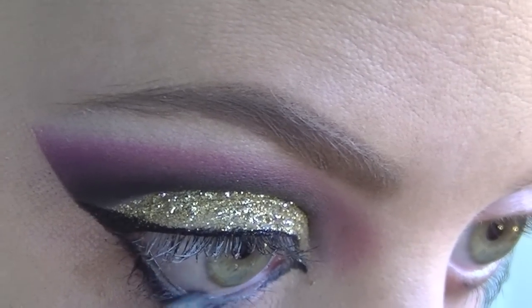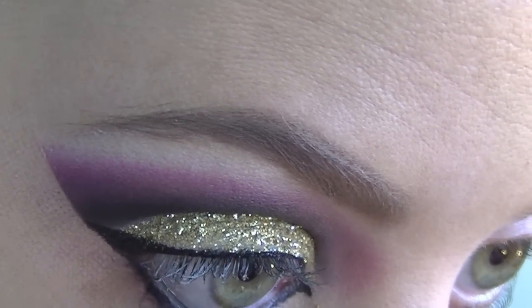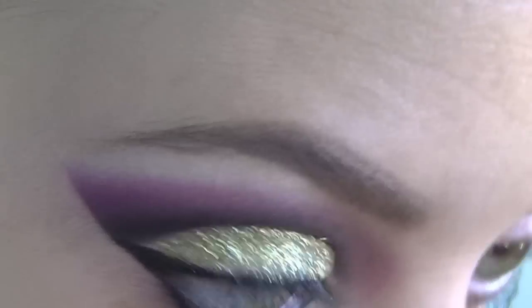Then just applying that same black pencil I started with into my waterline and just blending it out to give it a nice smudged look.